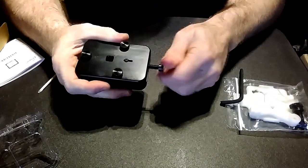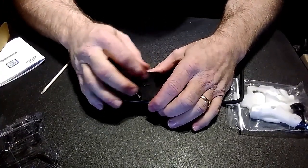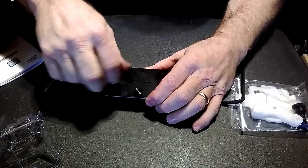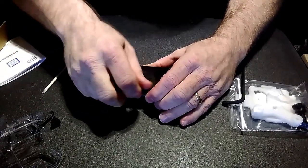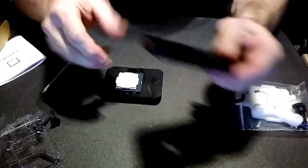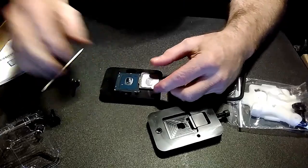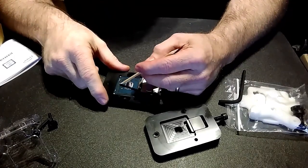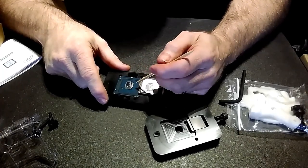There we go — it's loose. And voila. You can use your fingernail or this bamboo pick to clean off the rubber gasket around the edge. I would not recommend using a metal object to do that, because if you scratch this PCB, it may be the end of your CPU.